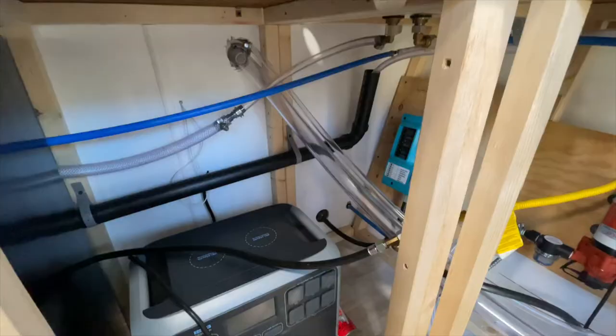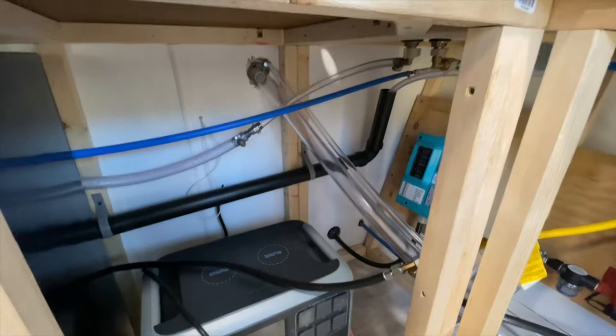Hi everybody, welcome back to Press On Mobile Coffee. I'm Rachel — for those of you who don't know, we got a special request to make a video about our plumbing system. My husband did film that but he's sick this week, so here I am to present it to you. Enjoy!